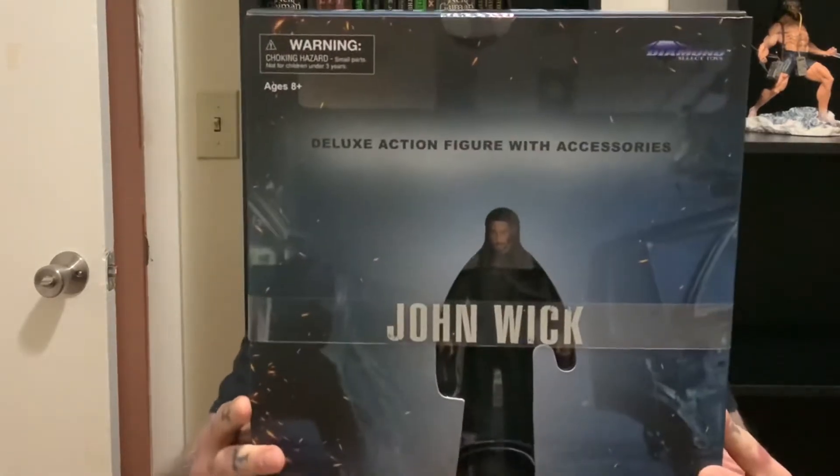What's up y'all, it's your boy Hero Bishop and today I'm checking out that Diamond Select John Wick Deluxe action figure with accessories. I don't pick up too many action figures anymore unless they're for my kids — I just like statues and dioramas better. But hey, John Wick baby, you can't hate on that. Let's get into this and check it out — my man Keanu, stay tuned.